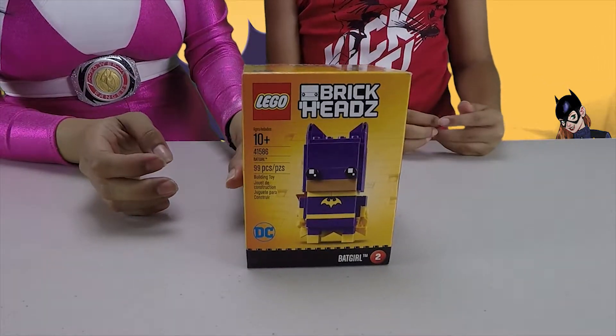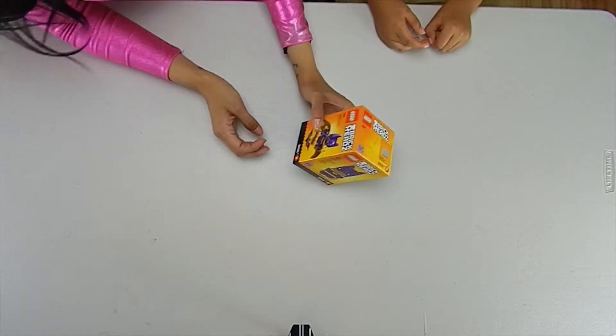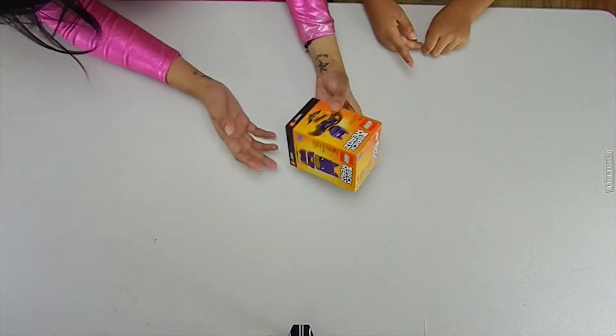Alright, so today we're doing a 99-piece build — Batgirl from Lego. They're called Brickheads.